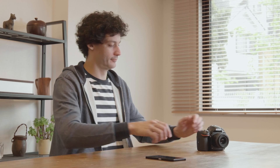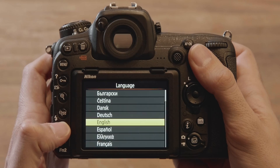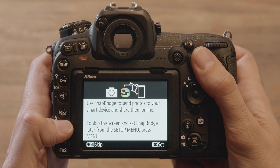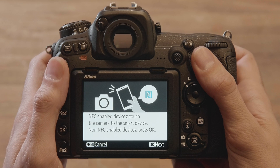Turn the camera on and choose a language. A dialog like this will be displayed when you turn your camera on for the first time — press OK. An NFC dialog will then be displayed. To proceed without setting up NFC, press OK.